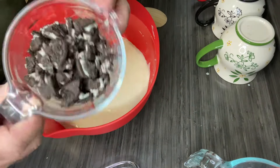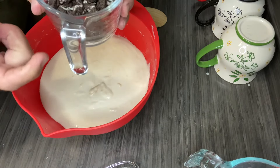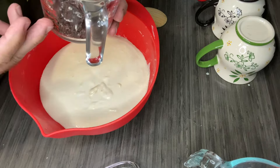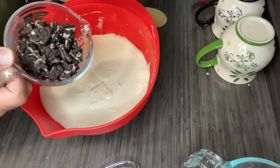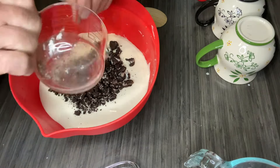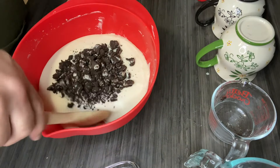I have here some crushed-up Oreo cookies — it's roughly a cup. I discovered that two Oreo cookies equals about a quarter cup, so this is eight Oreo cookies. I'm just going to fold them in.